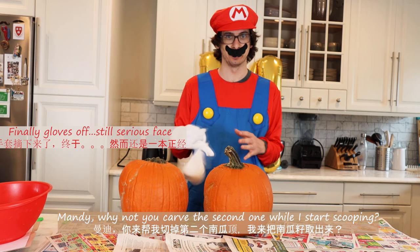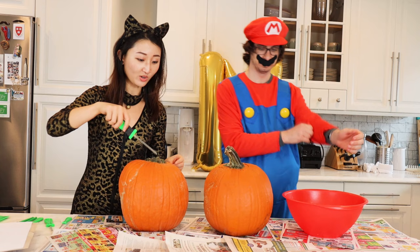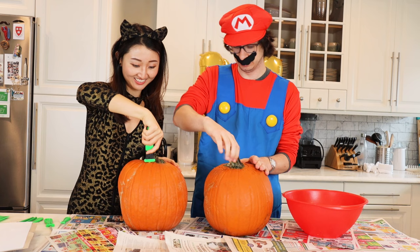Mandy, why don't you come help me carve the second one and take off the top while I start scooping. It's really important to have a big bowl like this to start scooping out the seeds. It's going to get a little messy. Do I just cut it on the top? Yup, just slice. Push it in.